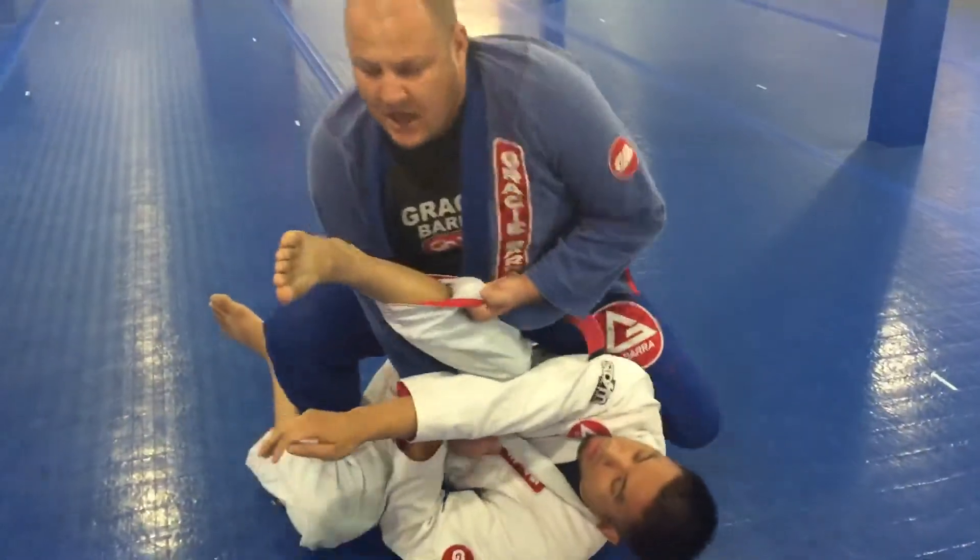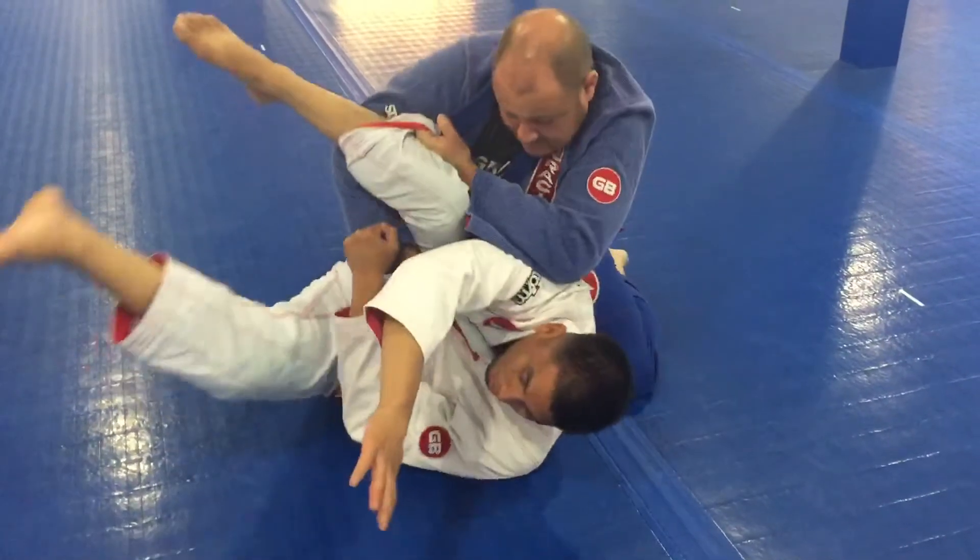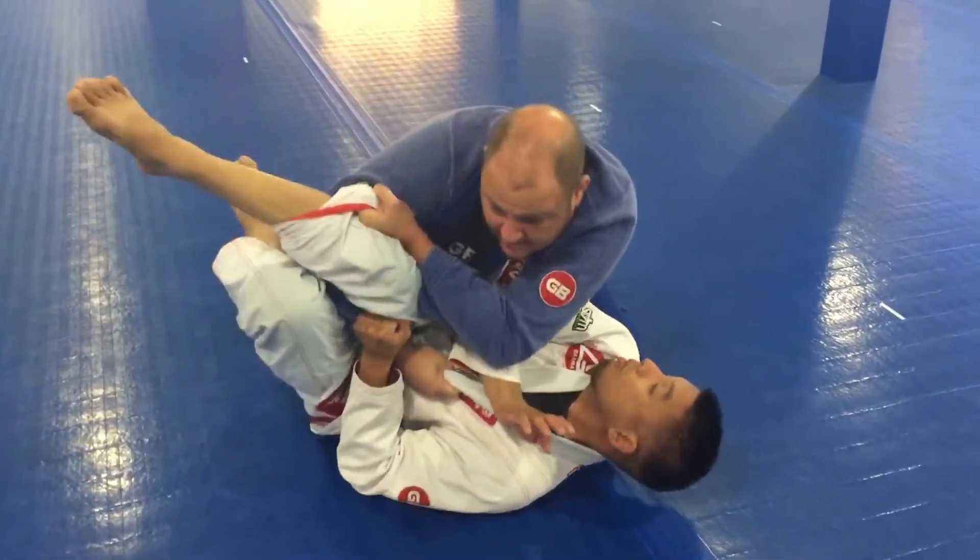Now I hip up. Don't let go of the pants. Don't let go of the gi so that if he tries to turn away, I can hold him. If he tries to turn to me, I can push him.